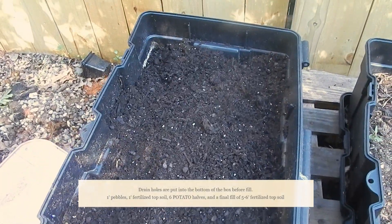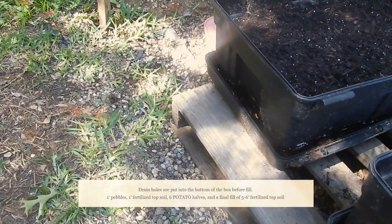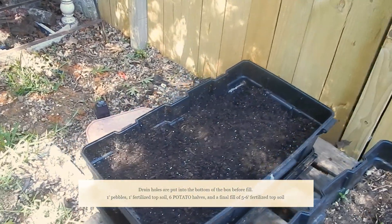Well there it is — we planted six tomato plants in the storage container that now becomes a mobile garden. I can take it anywhere I go, I can move it where the sun is, I can bring it back.